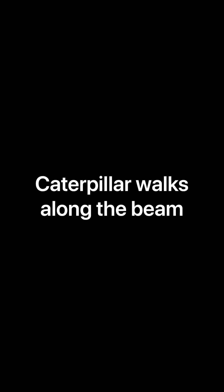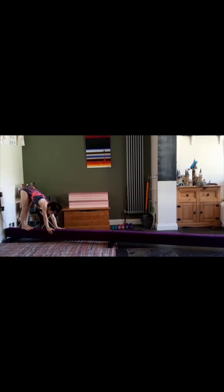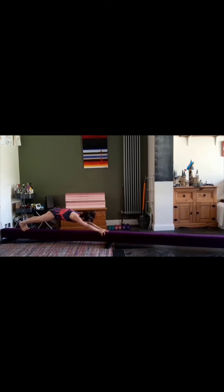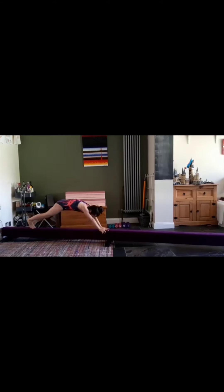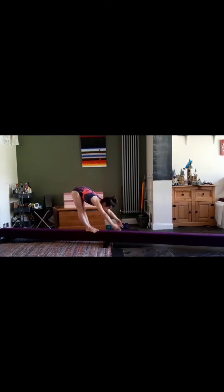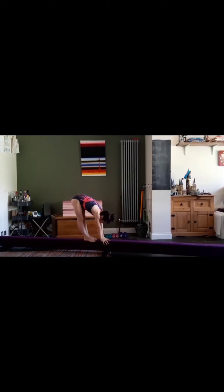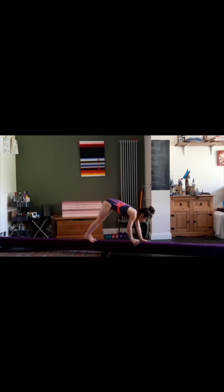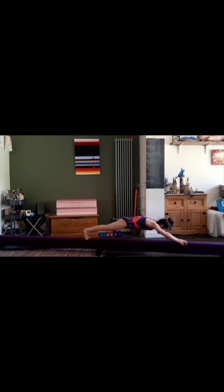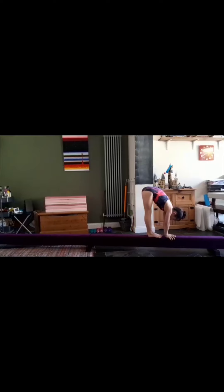The last exercise we're going to work on is caterpillar walks along the beam. We'll start in the straight position, lower to a pike, and then keeping our feet still we walk our arms out to a tension hold making sure your bottom squeezes and your tummy stays in. Then you walk your legs into your hands back to the pike position. Let's do it one more time — lower with a straight back covering your ears to a pike, walk your hands out keeping your feet still to a tension hold and squeeze your bottom and round your chest, then walk your feet in keeping your hands still until you return to a pike position.